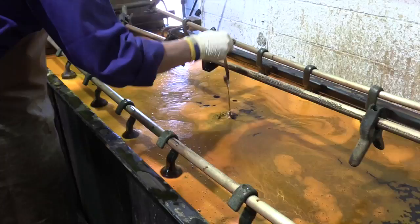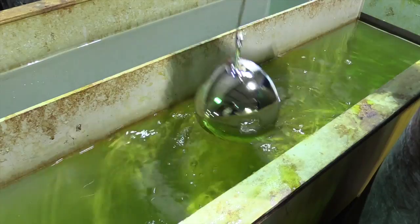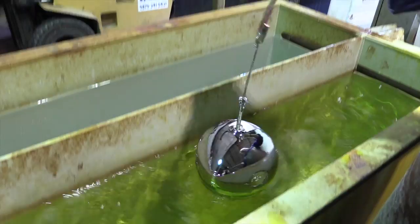After chromium plating the current is switched off and the parts removed and rinsed thoroughly to ensure that no chromium plating solution remains. Parts are then air dried ready for final inspection.